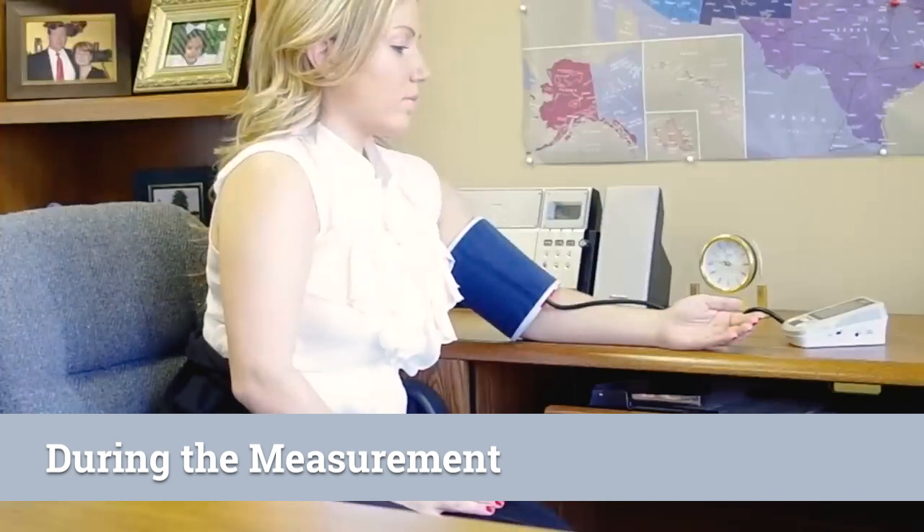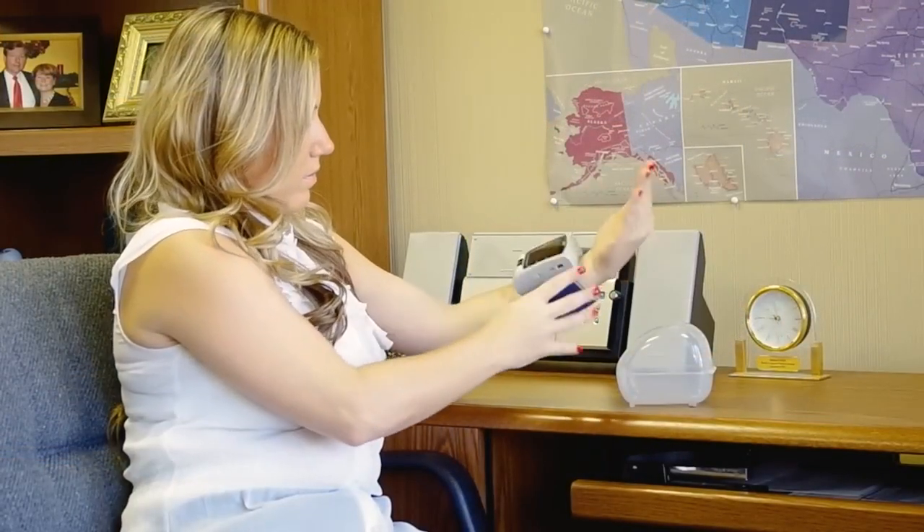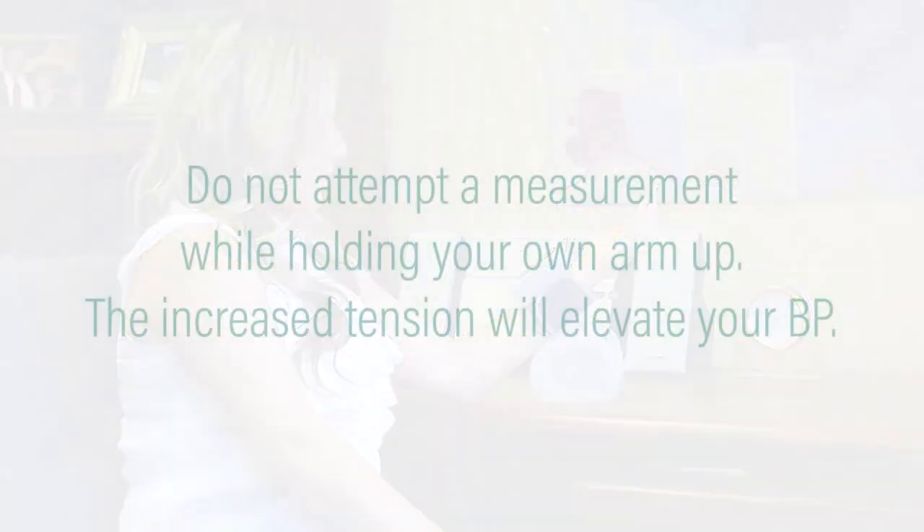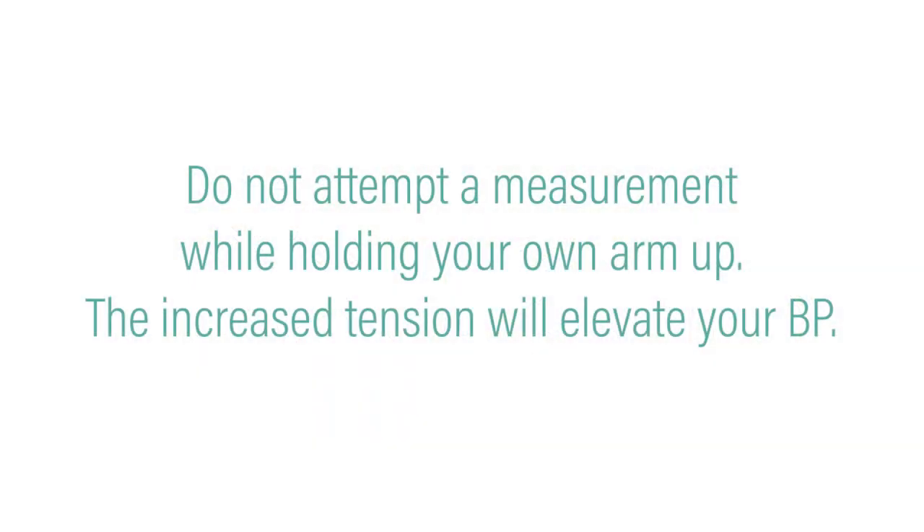When taking a reading, make sure your arm rests so that the cuff is at heart level. For an arm cuff, rest your lower arm on a chair arm or table. For a wrist cuff, this usually means propping your arm up, such as with a cushion or the storage case provided. Do not attempt a measurement while holding your own arm up — the increased tension will elevate your BP.